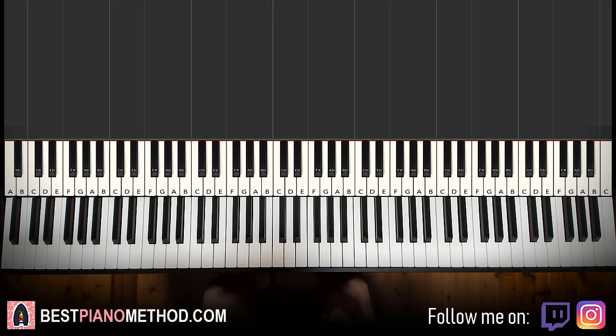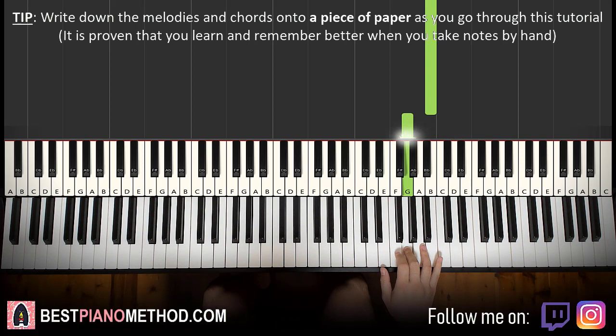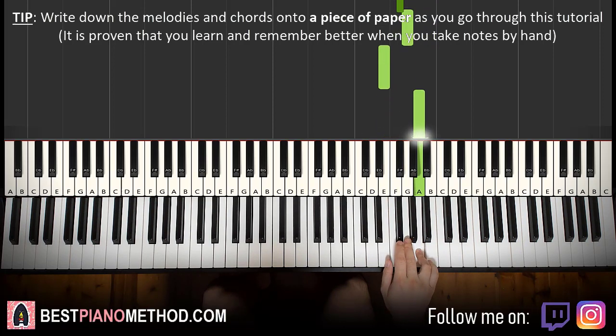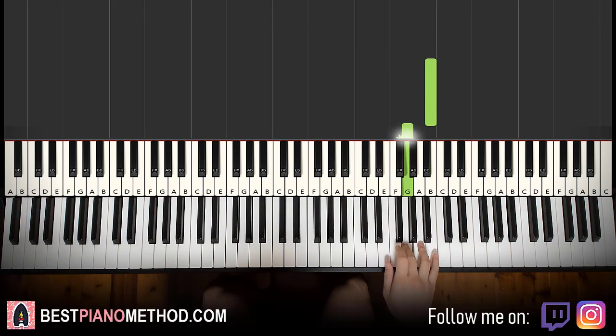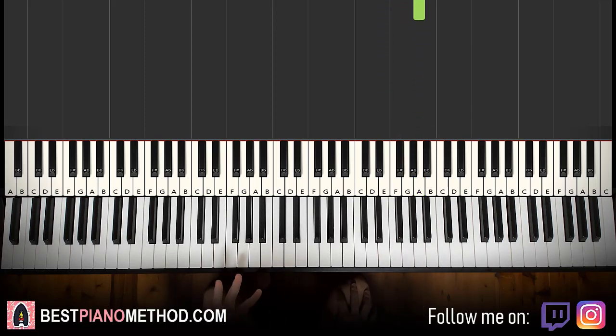The first part goes like this. Right hand starts on the B — like a middle C, go up an octave C, it's the B up here. It's B down to G, G G F sharp G F sharp G F sharp G E A. That's it for the first part for the right hand.